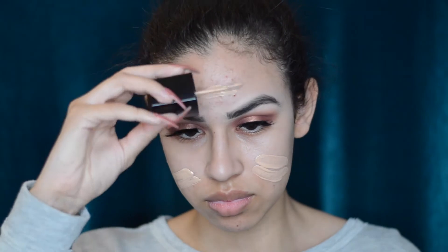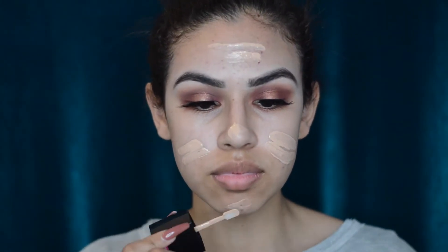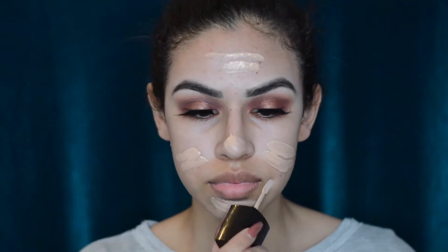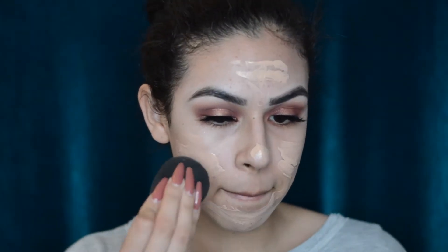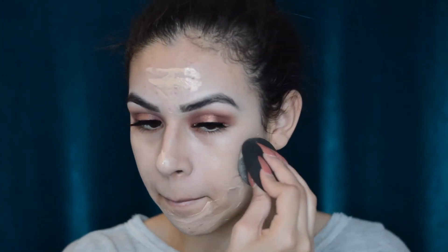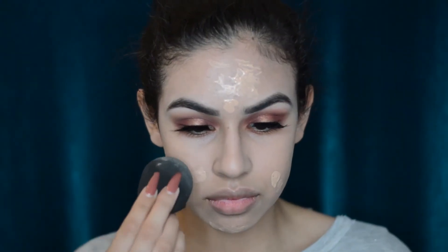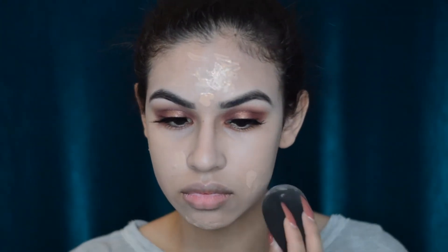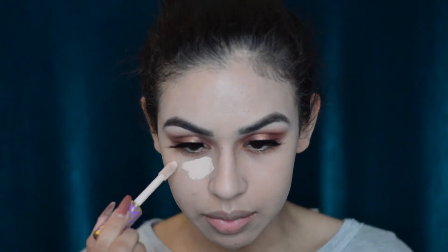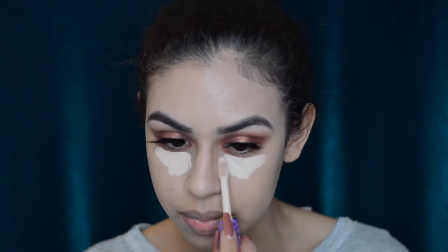For foundation I'm using the Wet n Wild Photo Focus Foundation in Buff Bisque — I did a first impressions video on this so I'll link it. I'm blending it into my face with a damp beauty blender. The lighting was a bit off in this video so it looks like my face is lighter than my neck, but in real life it wasn't — you'll see that in a few clips where the lighting transitions. Now I'm just adding the Tarte Shape Tape concealer under my eyes.